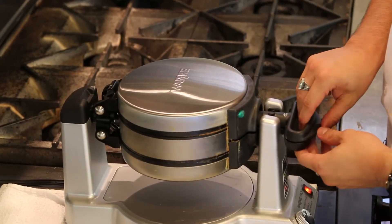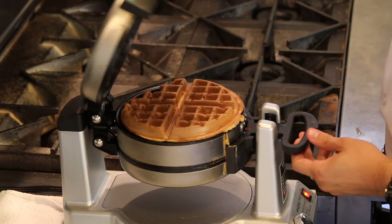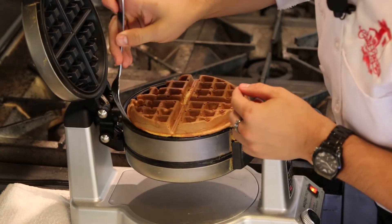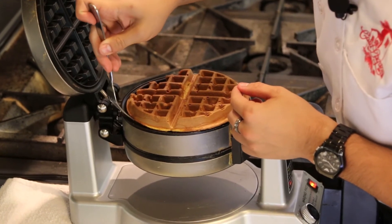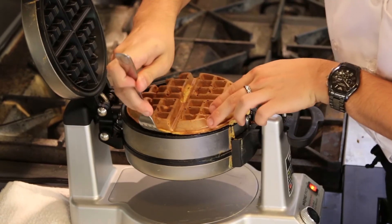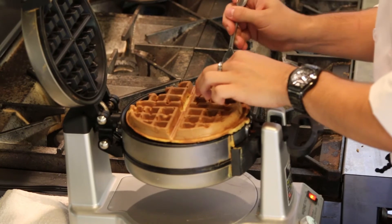When the waffles are done, slowly bring up the lid. These are very delicate — take your fork around the lip and slowly lift up the waffle. You don't want it ripping on you at the last minute.